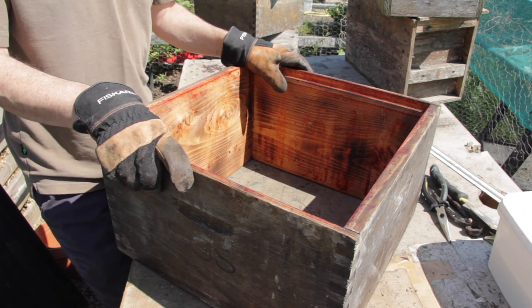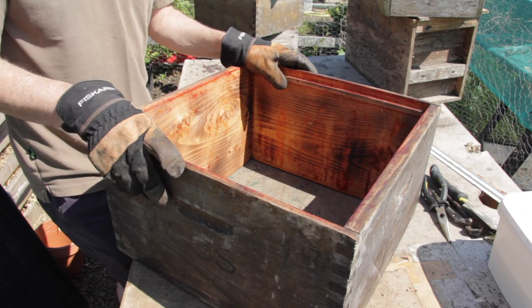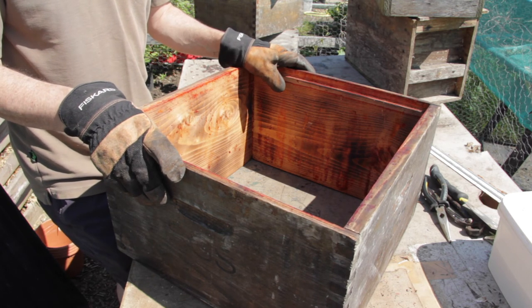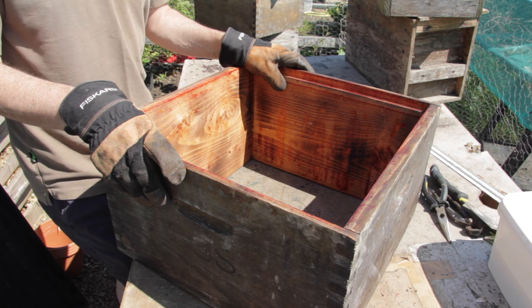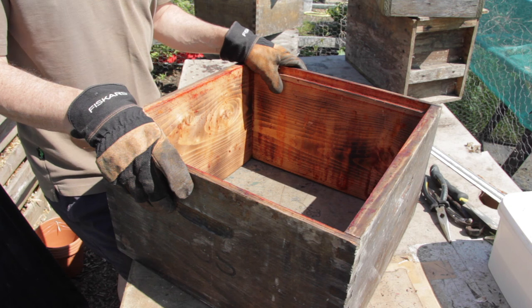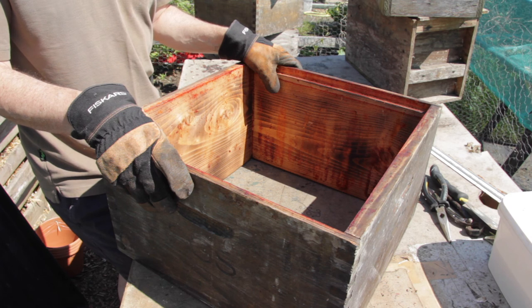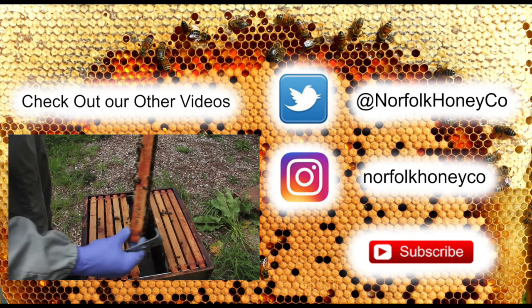I hope that's been useful. If you've enjoyed the video please like and share it, and don't forget to subscribe if you haven't already. Bear in mind all of the safety precautions regarding using gas equipment — it's really important that you feel comfortable and confident when scorching. If you're in any doubt at all, seek out a friendly local beekeeper who's already tried it and go along and help them with their equipment until you build up enough confidence to do it yourself. Thanks for watching and we hope to catch up with you again soon with more videos from the Norfolk Honey Company.